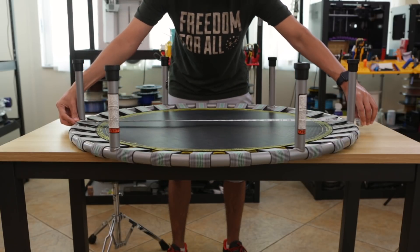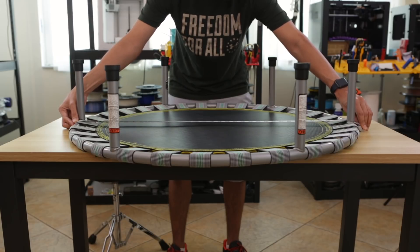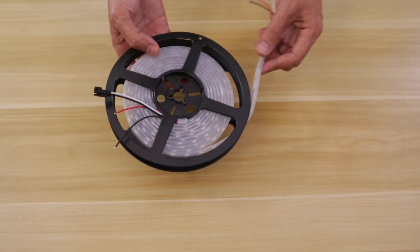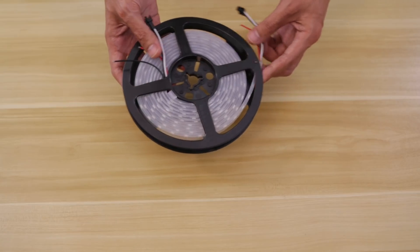This trampoline is about 36 inches in diameter, which is fairly large, so I used a 3-meter long LED strip to wrap around the whole framing. NeoPixel LED strips come in these plastic reels and you can get them in different lengths and densities. For this project I'm using the low density strips, which has a total of 90 RGB LEDs.